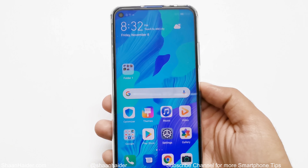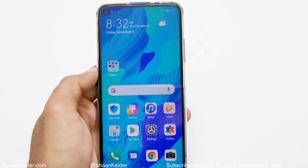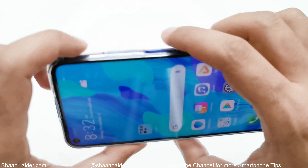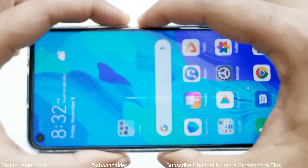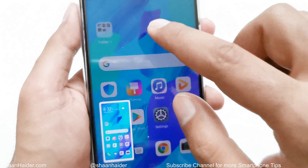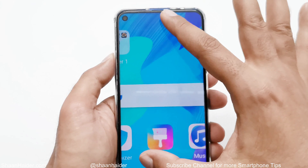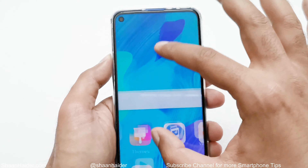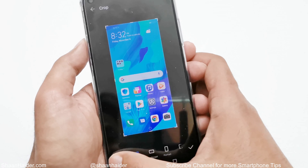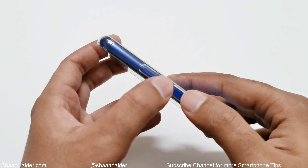The very first method to take a screenshot on your Huawei Nova 5D is using the physical buttons. For example, if I want to take a screenshot of this home screen, all I have to do is press the power key and volume down key together. Here is the power key, this is the volume down — just press and hold like this and you can see that a screenshot is captured. You can see the screenshot in the gallery, and you can zoom in, zoom out, do some editing, crop, or apply some filters.